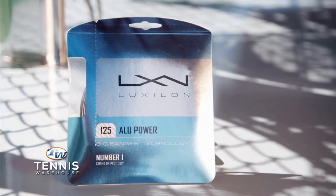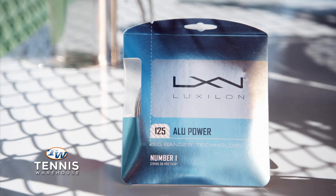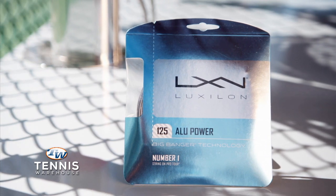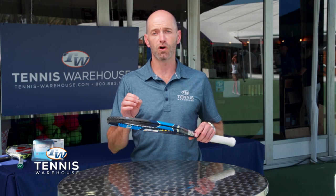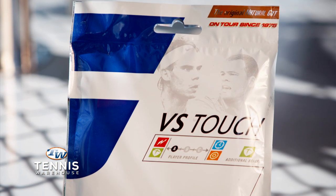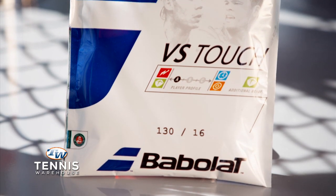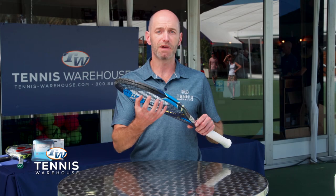Different kinds of strings are going to give you a different kind of string bed stiffness. If you go with a very firm polyester monofilament type string, it's going to offer a very stiff string bed, and that's going to maximize durability and control at the expense of power and comfort. If you put a natural gut or a multi-filament in your racket, you're going to get way more power and way more comfort because it is a much softer string — it can bend out of position more and then catapult that ball back out to your target.